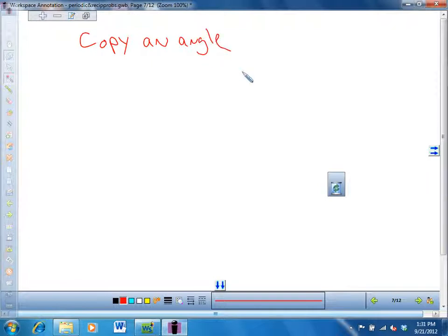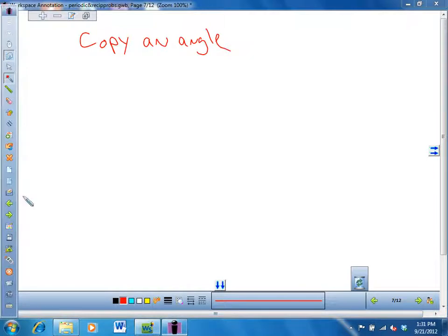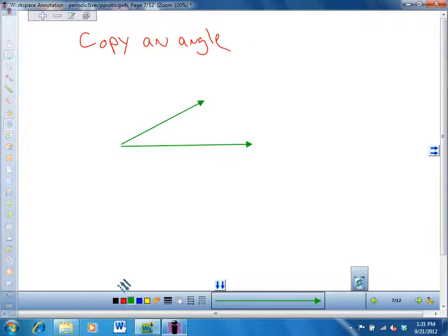So this is trickier. Say you have an angle that has arrows on the end — here's an angle. Let's start by copying an acute angle. We're going to copy this angle right here. The way you do that is the same way — you start by making a ray. So I'm going to start by making a ray.